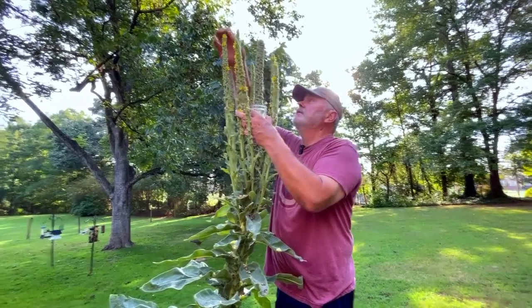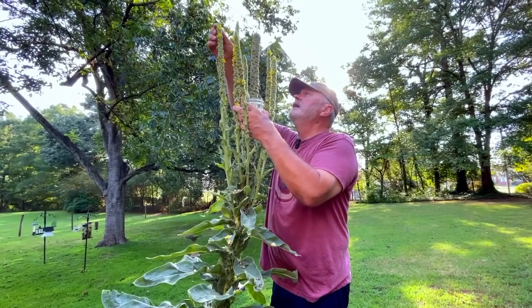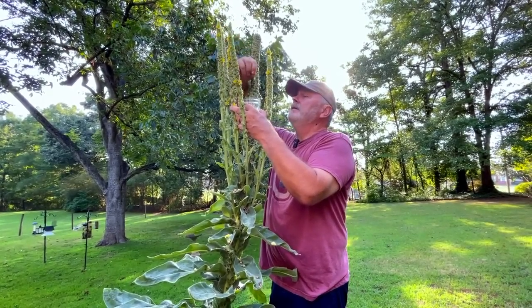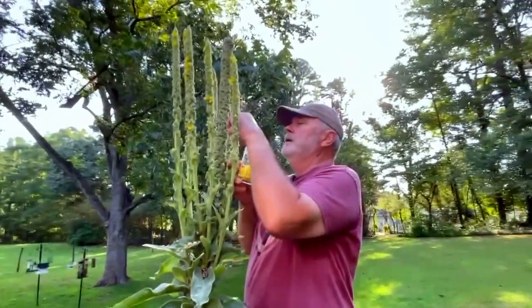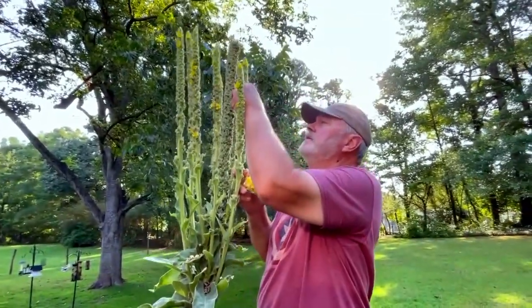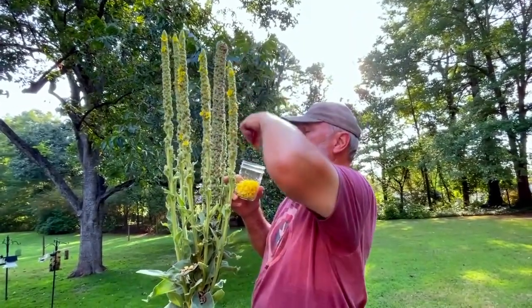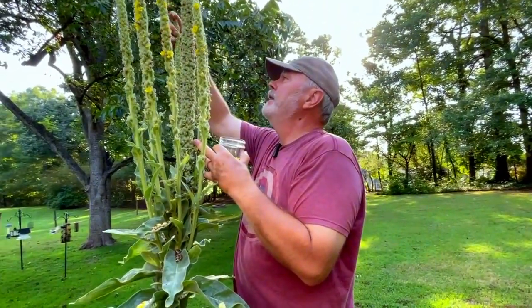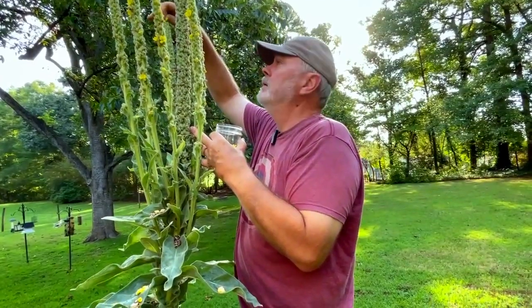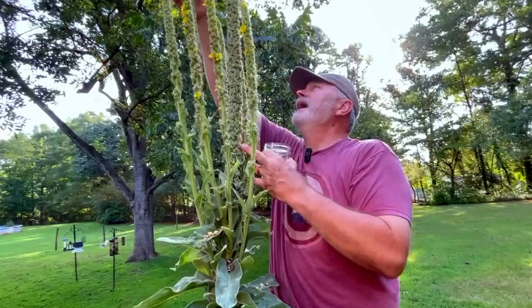She gave me some of her mullein tincture and I felt much better very, very quickly. I was very pleased with how much better I felt in such a short order. Sometimes I think she uses me as a guinea pig because I have no clue what I'm taking — I'm like a walking control group.